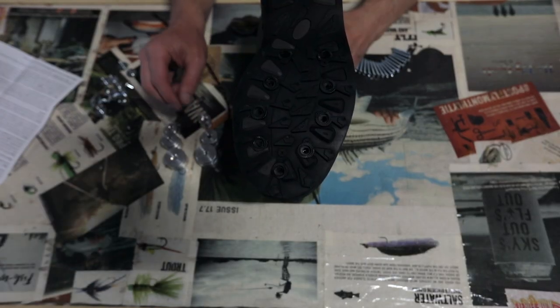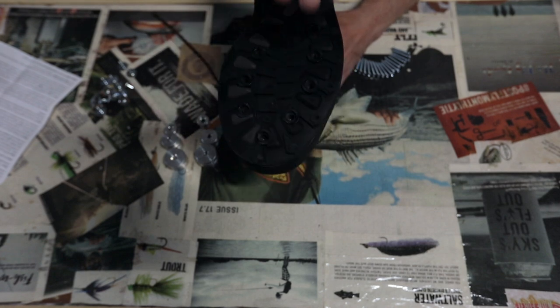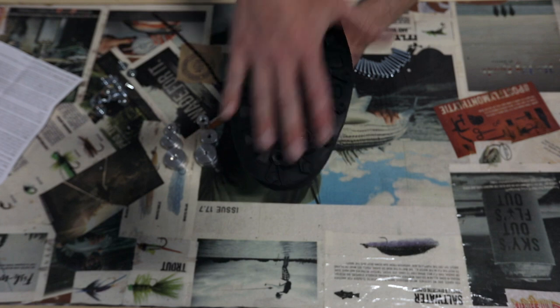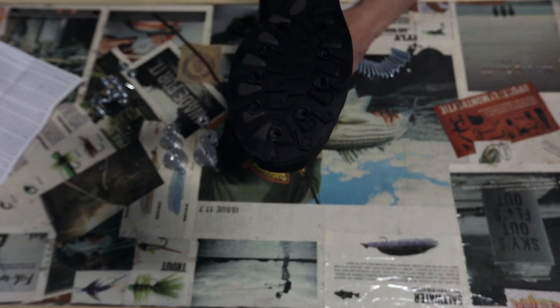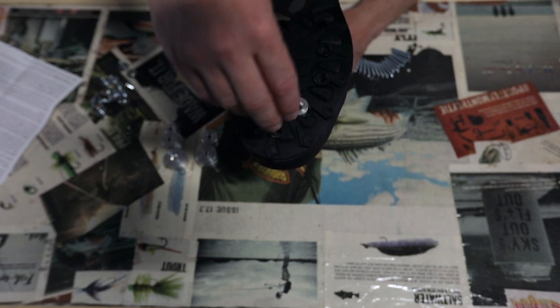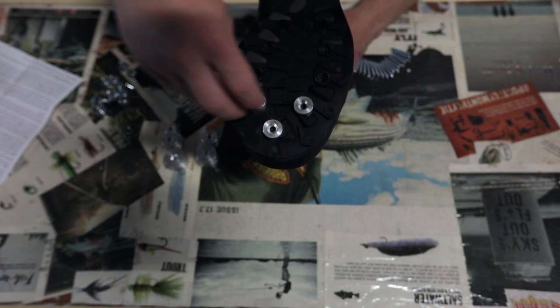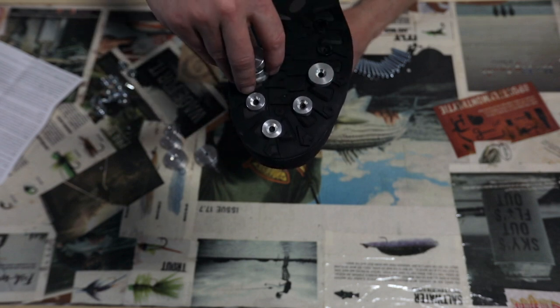Now we're going to lay out our pattern. Again, these boots came with a pattern already set up, so we're going to go with what they have. You can do whatever you want though. We're going to lay them out on the preset pattern — some small ones up front and a couple of medium ones after that.